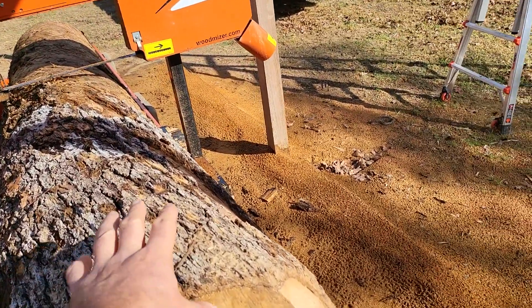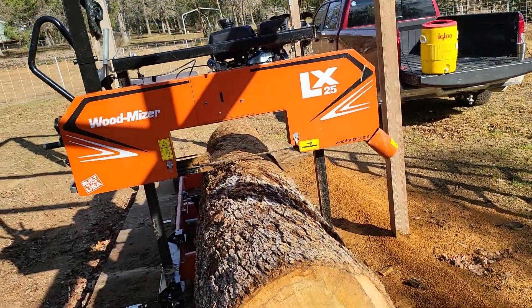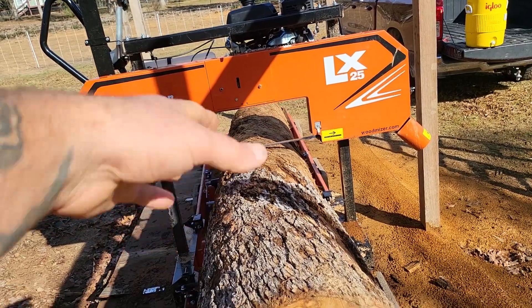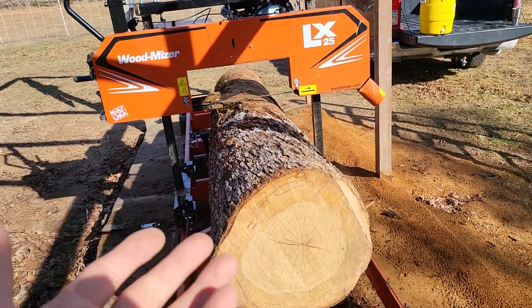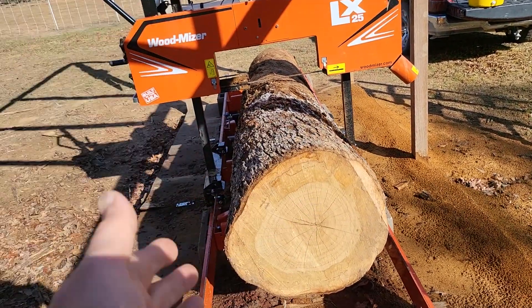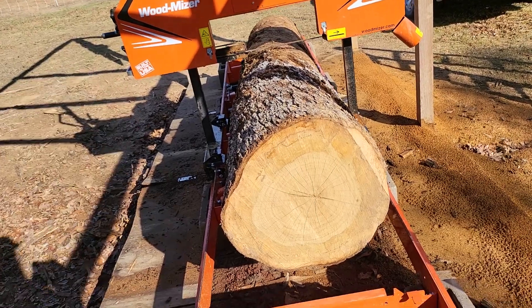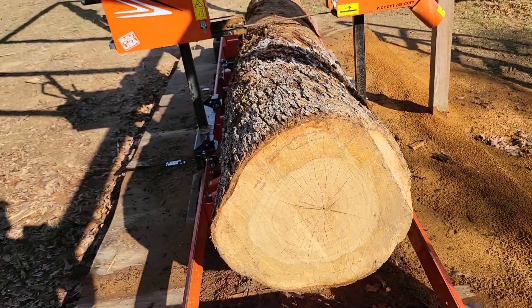This side of the log is four inches taller than that side. So I'm going to start cutting it in the middle and come forward and take some of the wood off here. Once I get the bark removed and have a good square pattern in the middle, that's where I'll start drawing a design out.